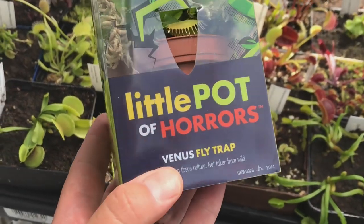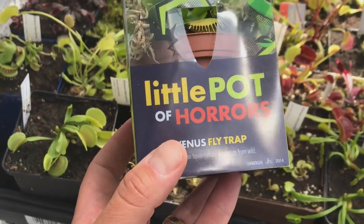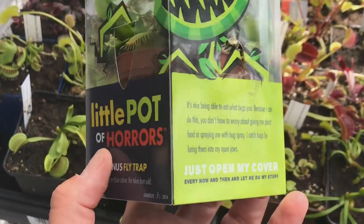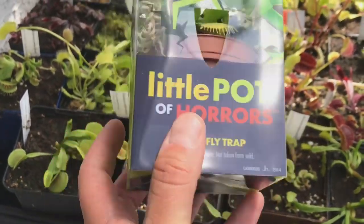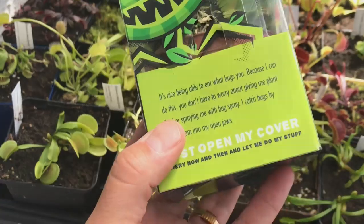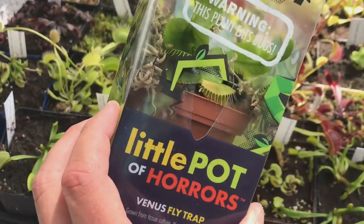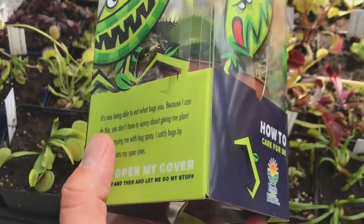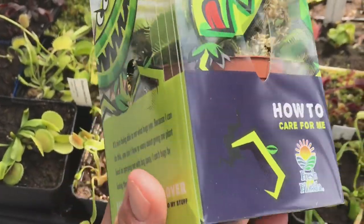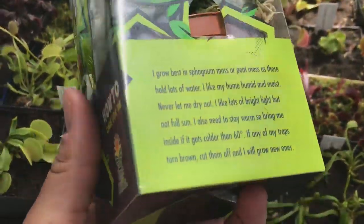Hey guys, welcome back. This is part two of this little 'pot of horrors' death cube series. In the last video we just sort of picked it apart as to what is wrong with this thing, and basically all the care instructions are bad. It just seems like it's sort of a gimmick — they just want to sell their product.